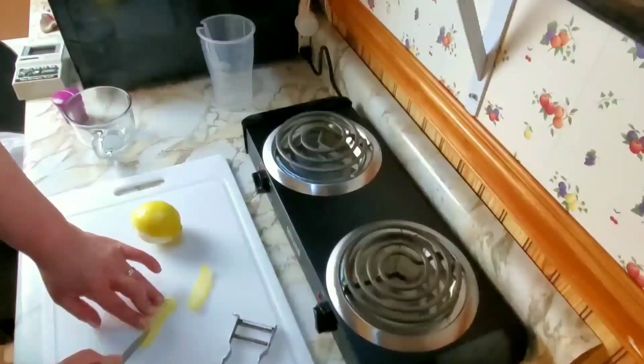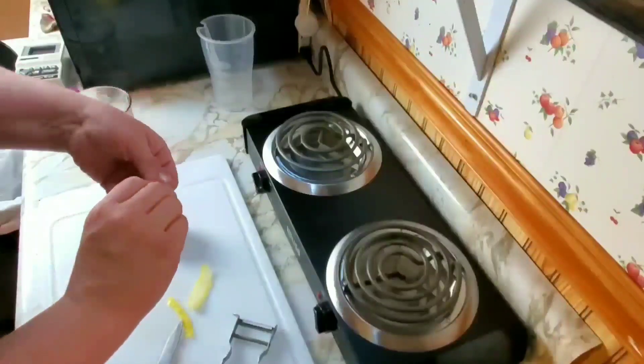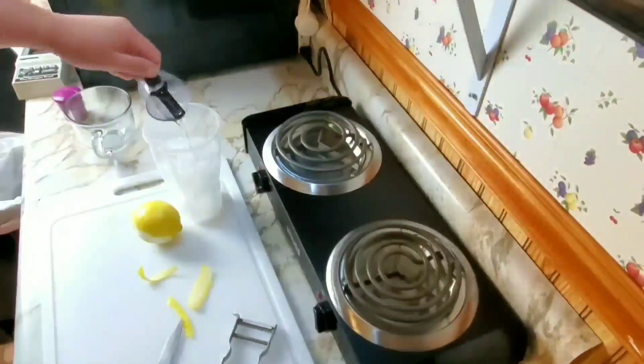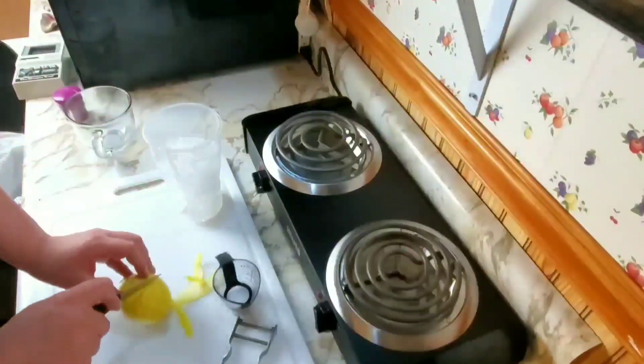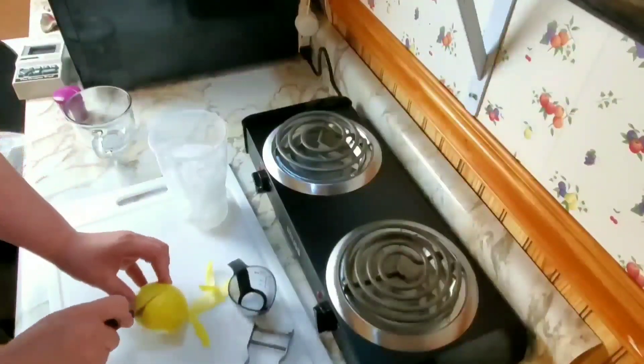Let's see if we can make it pretty. Twist it. Beautiful. So we take half an ounce of our simple syrup, and then we need half an ounce of lemon juice.